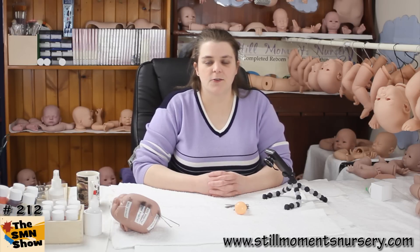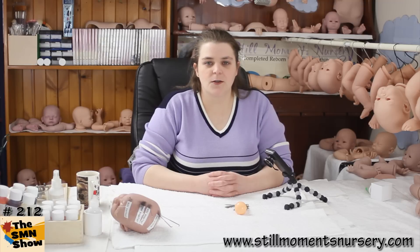Hey guys, it's Nikki from Steel Womits Nursery. I've had a number of requests asking me how to insert the needles into the mushroom hair rooting tool that we sell on the website, so I thought I'd do a quick show and show you how I do it.